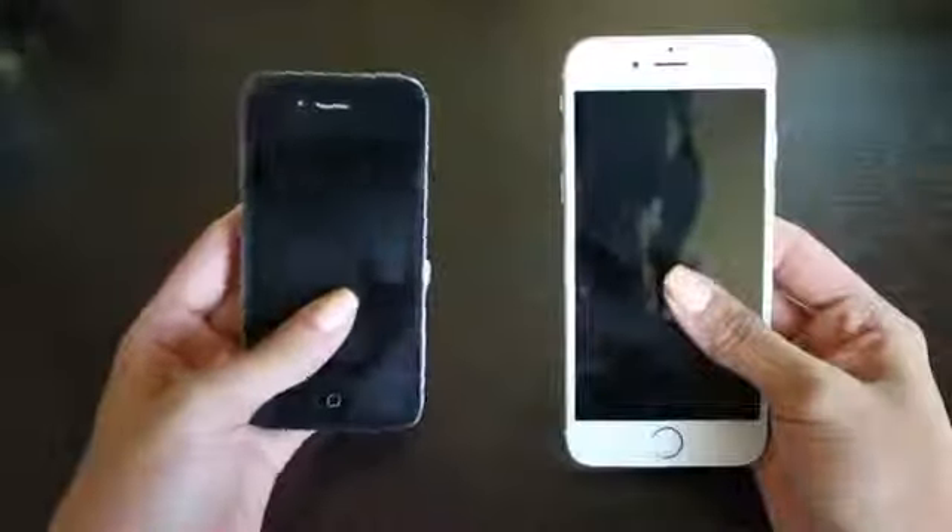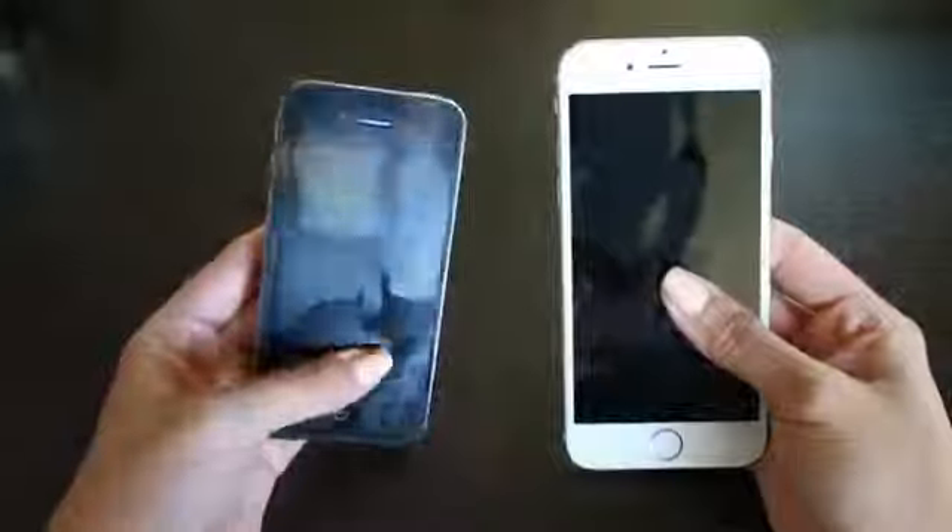Before I begin I want to go ahead and do a quick little comparison of the iPhone 6 to my old phone which was the iPhone 4S. The first thing you can tell is the size difference — the iPhone 6 is much much bigger than the iPhone 4S, and it's also a lot thinner as well.